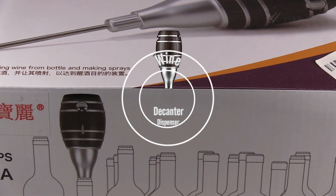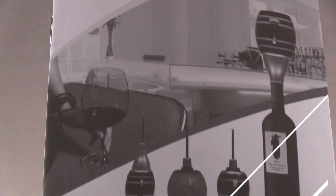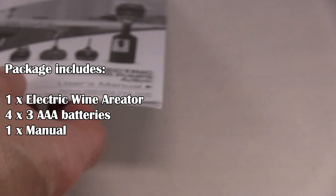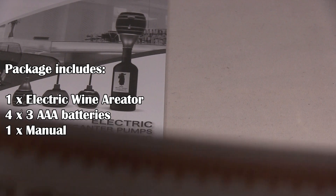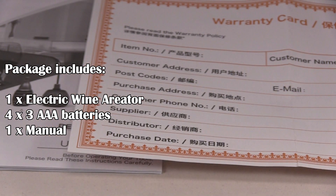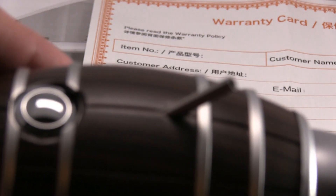Today we're looking at the wine decanter dispenser, and here we're going to unbox it. Here's the instruction manual, the warranty card, and the decanter.